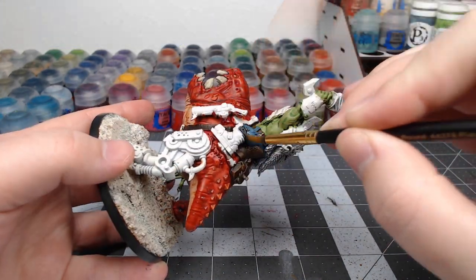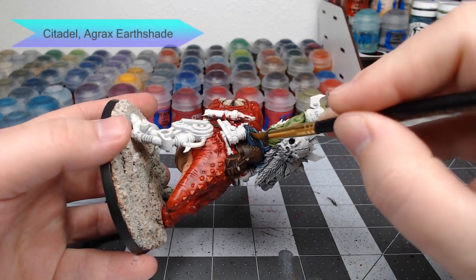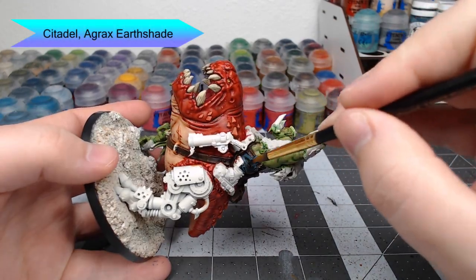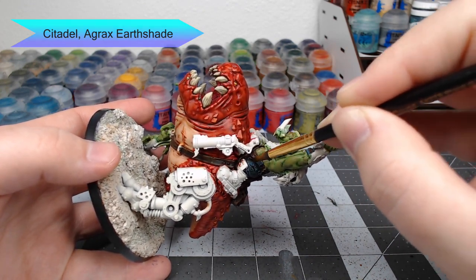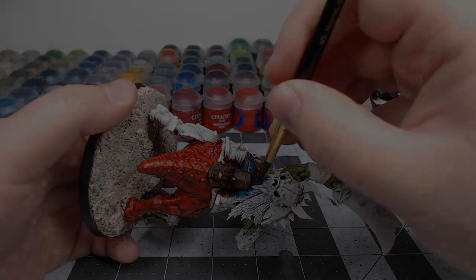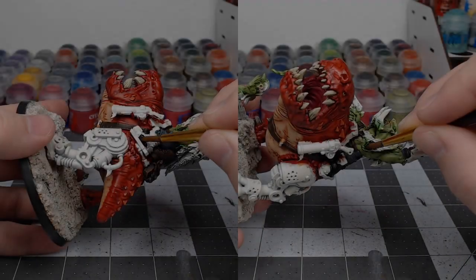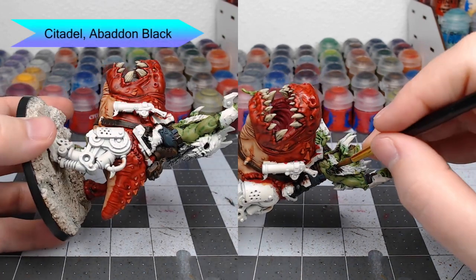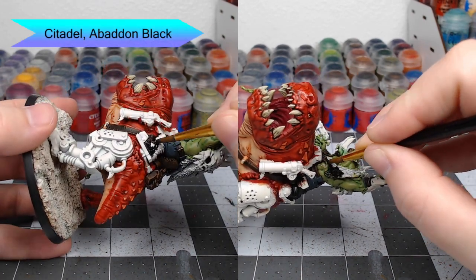Once that blue is dried, we're going to take Agrax Earthshade and use this to shade the pants. Don't go too heavy though, because we want to keep the pants looking blue — we don't want to turn them completely brown. While that layer of shade is drying, we're going to take Abaddon Black and paint both the boots and the fur hide that is on this model.